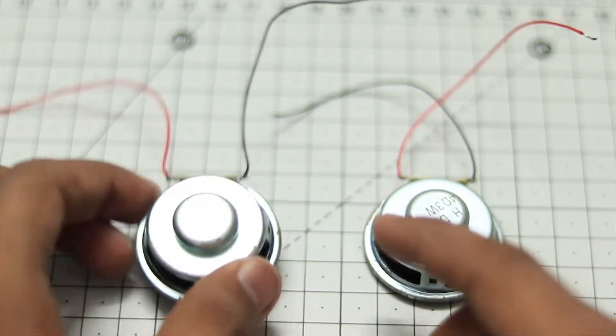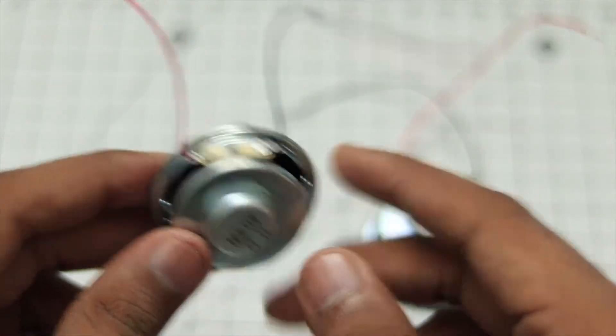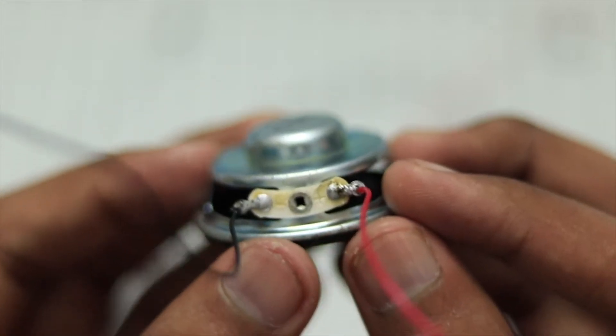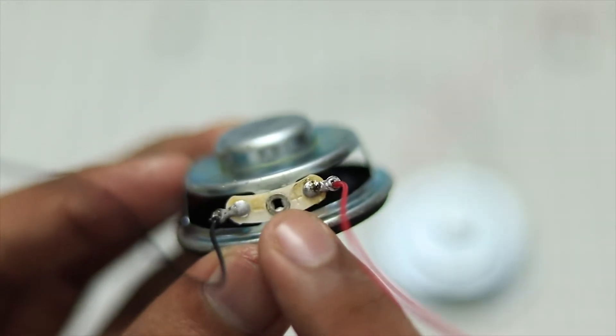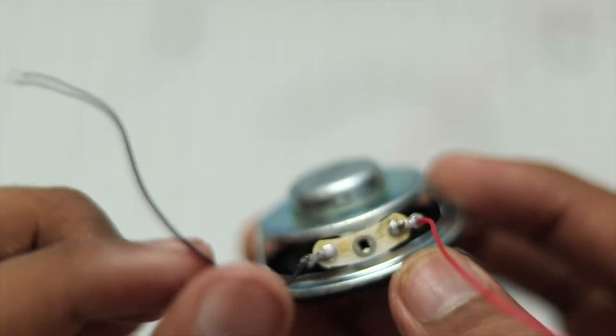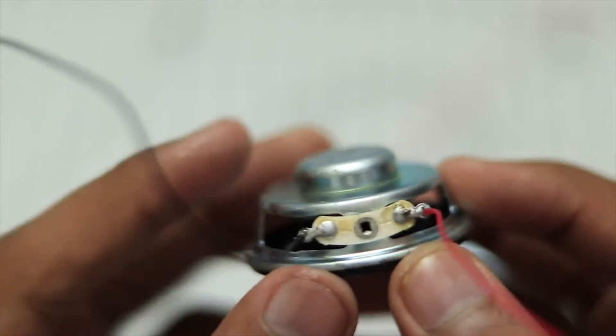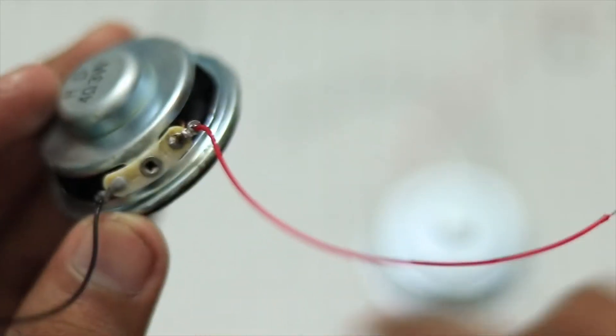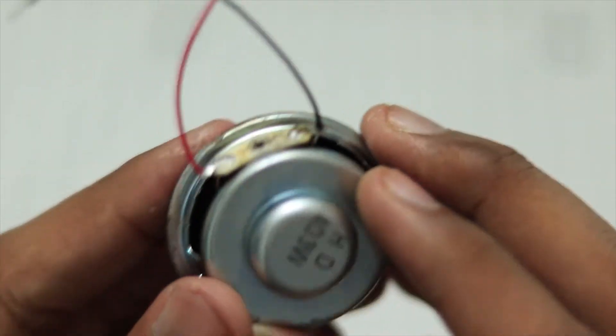The first order of business is to solder the wires for all necessary connections. As you can see, I have soldered all the wires — there are only two. There is a plus and minus sign on the speaker, so I have soldered the red wire to the plus section and the black wire to the minus section. If you are using a different speaker, it should be labeled on there — you need to check that. Same with the other one.